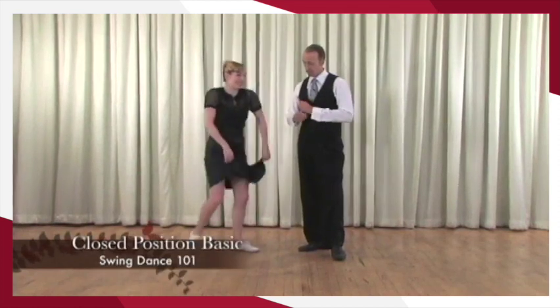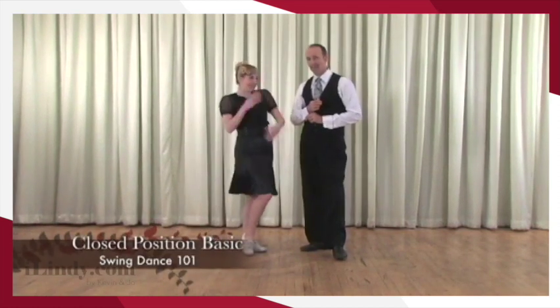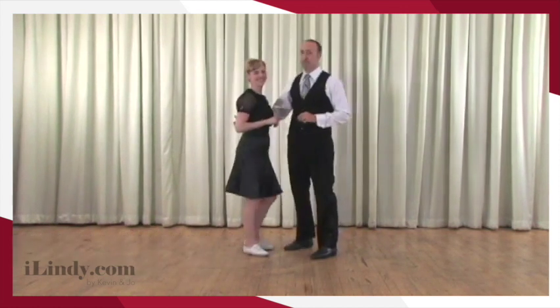You're gonna step right in, you're gonna step right out, you're gonna step right in, and you swing it all about. Excellent. Six count closed position basic.